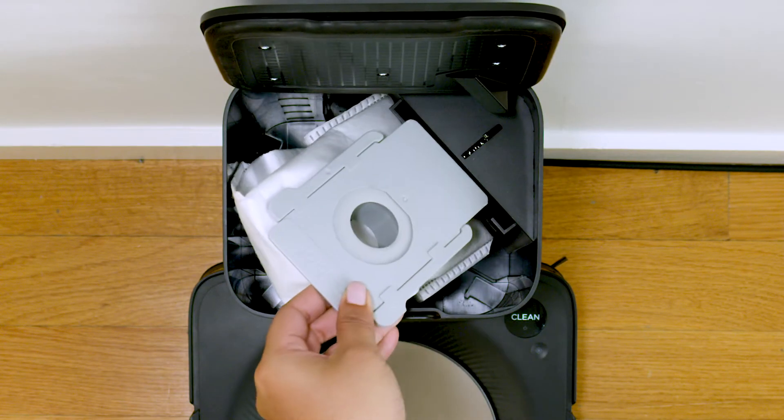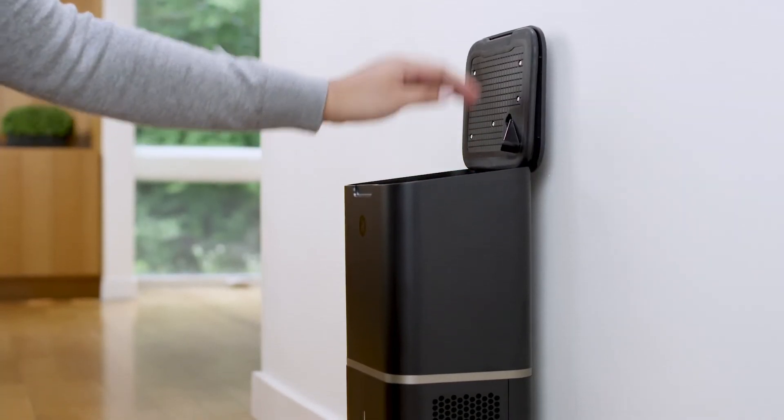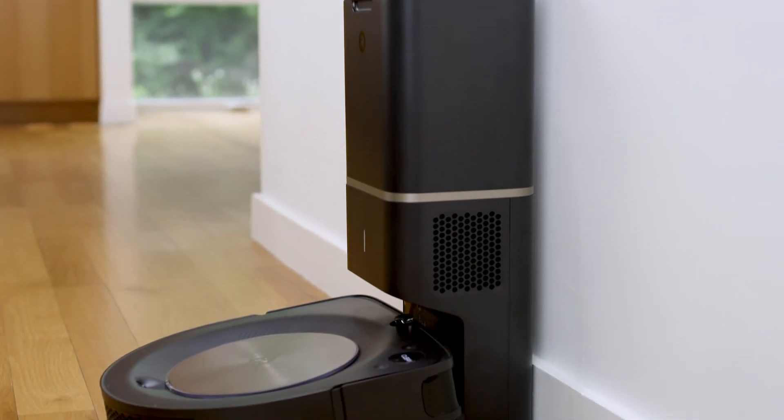To install a new bag, just slide the card into the guide rails and push down on the lid to make sure it's fully closed, and you're ready to clean.